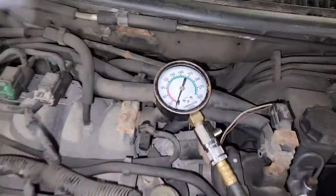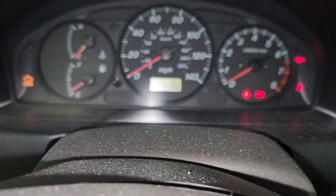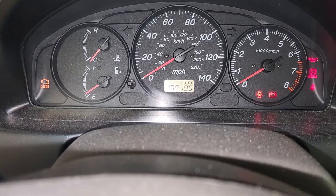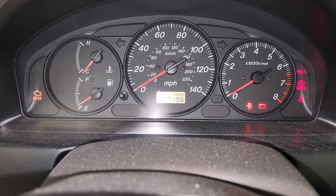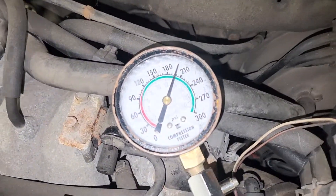Alright, we just plugged in the compression gauge on cylinder 1, which is zeroed out. I'm going to go ahead and start the compression test now. Here are the results for cylinder number 1: 200 psi.